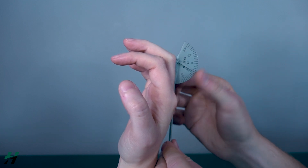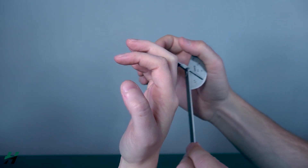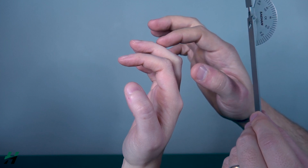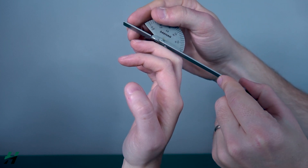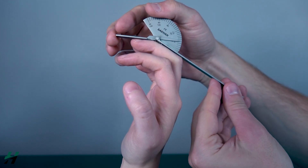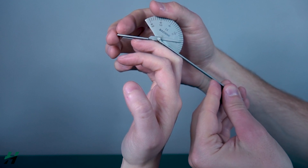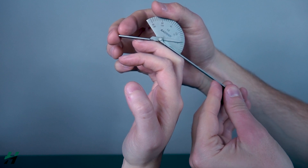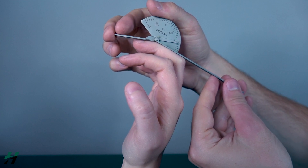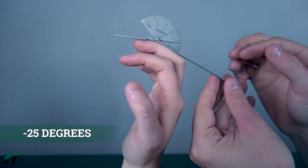You will do that for all of the PIP joints to test for extension. For the DIP, it's the same thing except instead of proximal and middle phalanx, you use the middle and distal phalanx, with the axis on the DIP. She's lacking about 25 degrees of extension there, so that would be considered negative 25 degrees of extension.